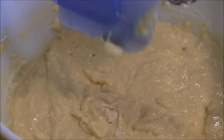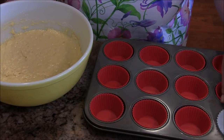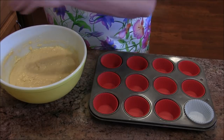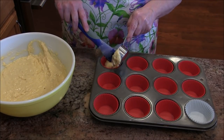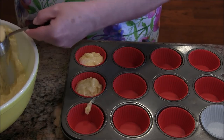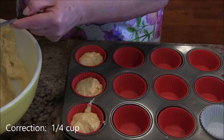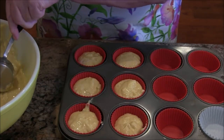My oven has been preheated to 350 degrees. I'm bringing my muffin tin in — you may notice I have one paper cup and the rest are silicone; one went missing. I'm using a quarter-cup measuring cup, which is a good size to fill the cups. They're about three quarters of the way full, which is what you want — too much more and it can overflow over the top.